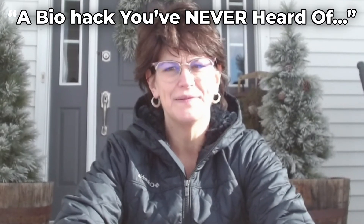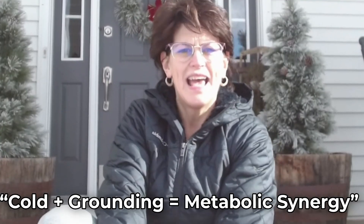If you want a simple biohack that boosts energy, reduces inflammation, and strengthens metabolism, this one is powerful and most people have never even heard of it. Today we're talking about the winter combo of cold exposure and grounding — and why together they flip your mitochondria like nothing else.